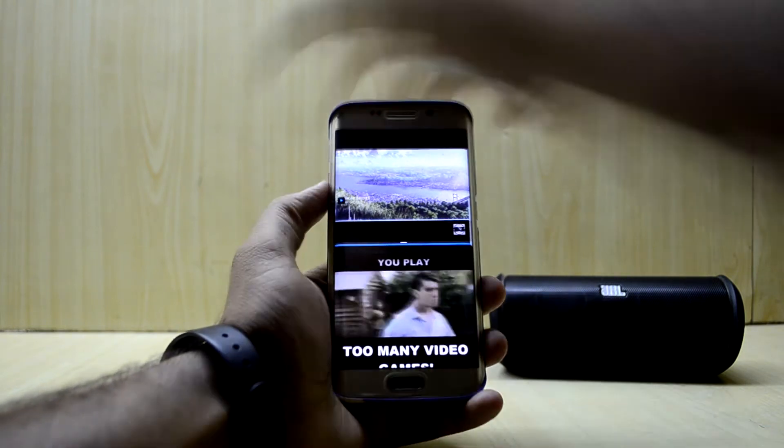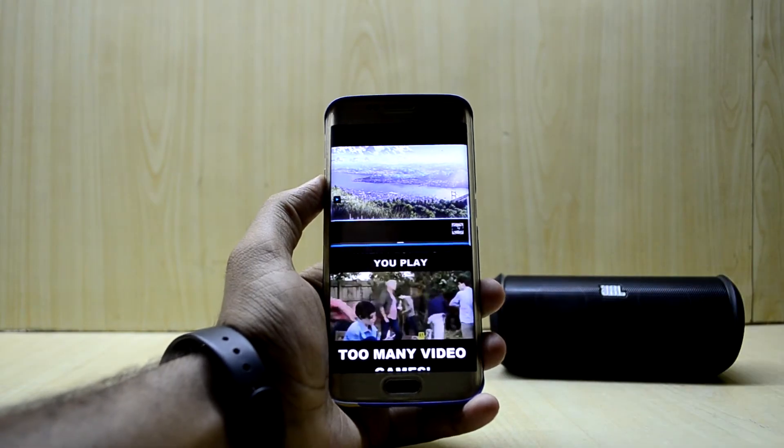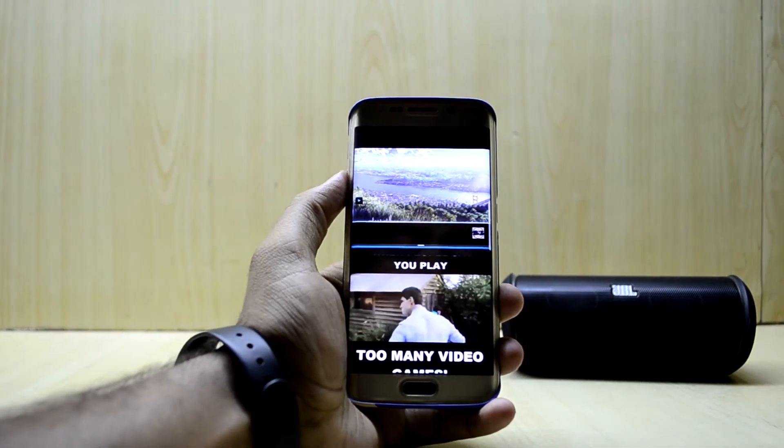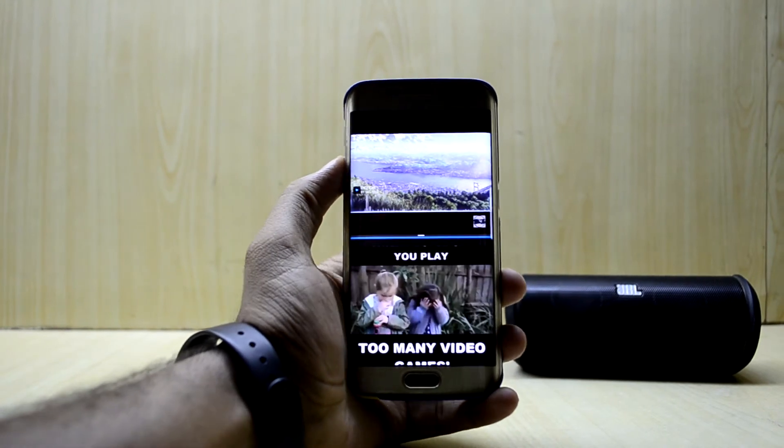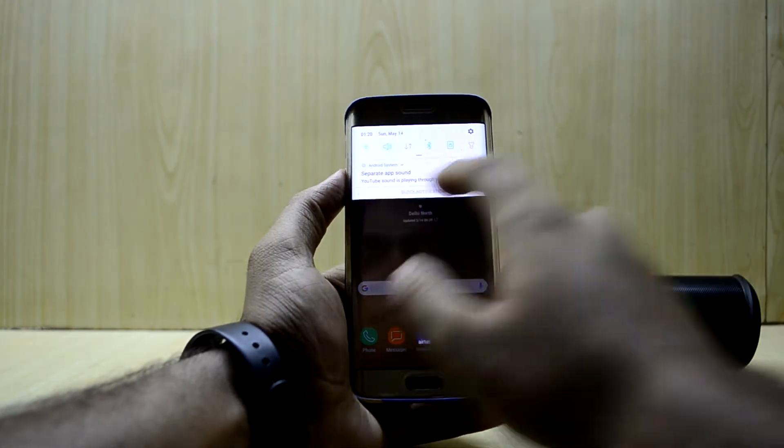Let's play a video from YouTube as well. This second video's audio is coming from the JBL Flip 2, while the first YouTube audio is coming from the phone. I love this feature — it's just amazing and really fun to play around with.